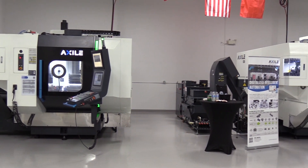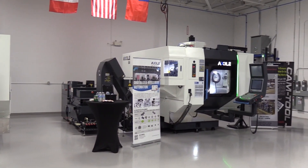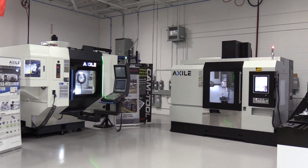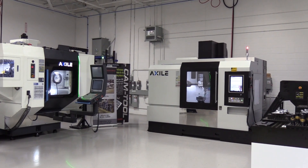Fantastic. So we're standing in front of the MC2 — how many series are in this machine line? We have three model sizes: the MC1, which is a 30x20x20 machine; the MC2 here, which is 42 by 24 by 24 inches; and then a larger model at 63 inches by 28.5, with 27.5 in the Z-axis.